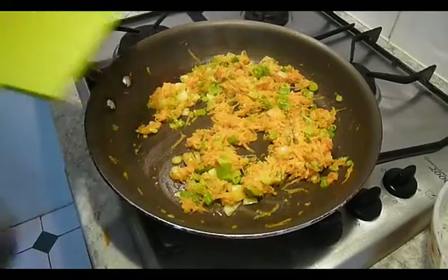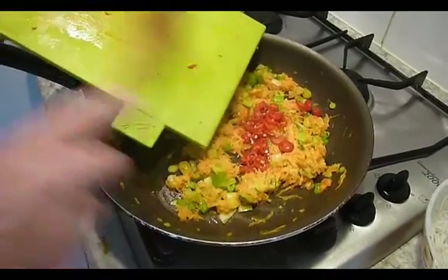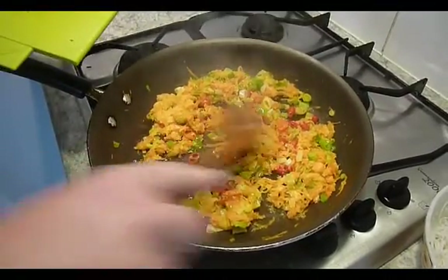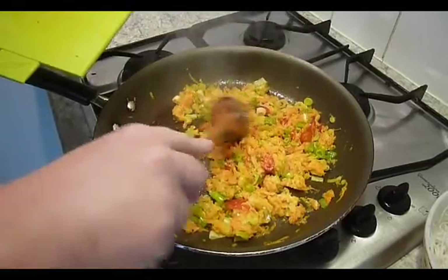The garlic and ginger is now cooked, so I'm just popping in a chili and giving that a stir. The chili is optional — it's entirely up to you. This is only a mild chili, so it's just a little bit of background flavor.